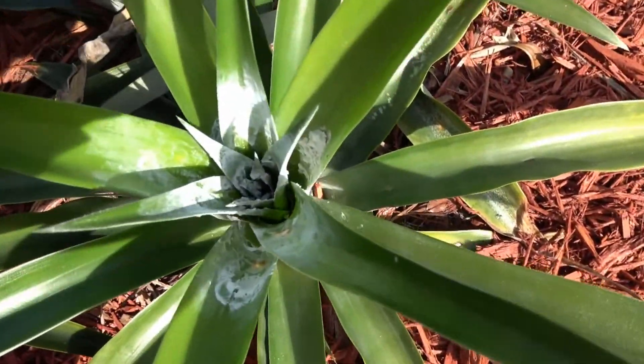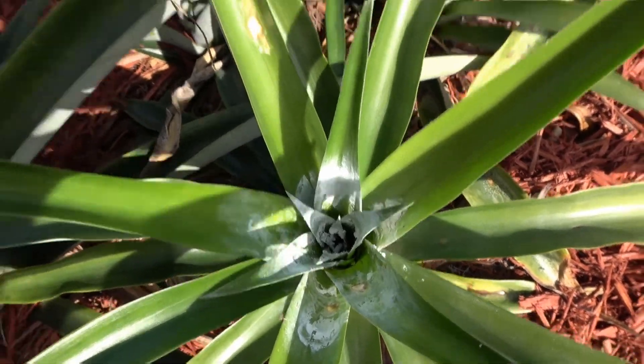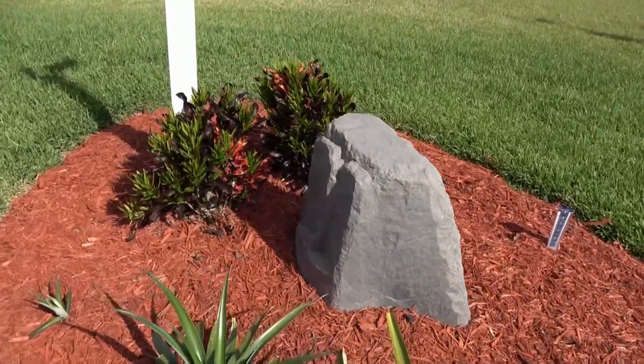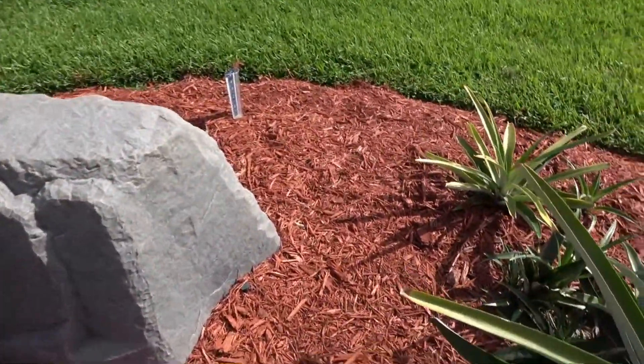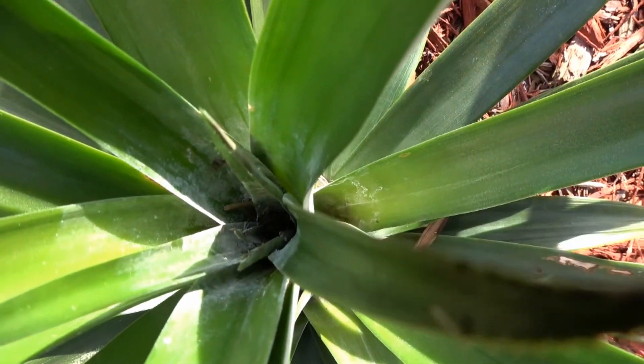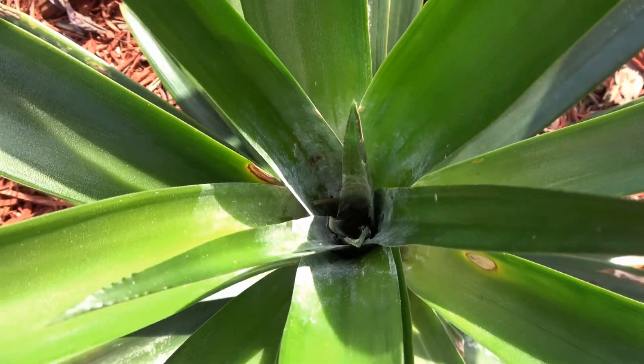Down in the small plant it doesn't look like we've got anything there. And we'll look at the other one that we worked on — again it doesn't look like there's anything going on in that plant either.